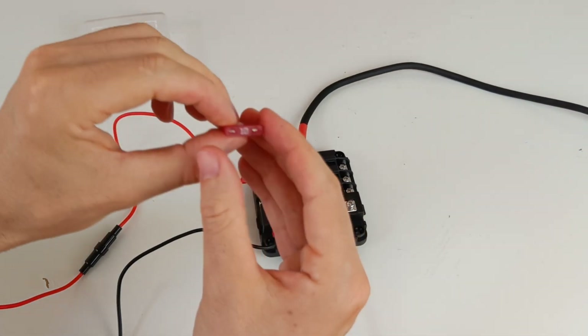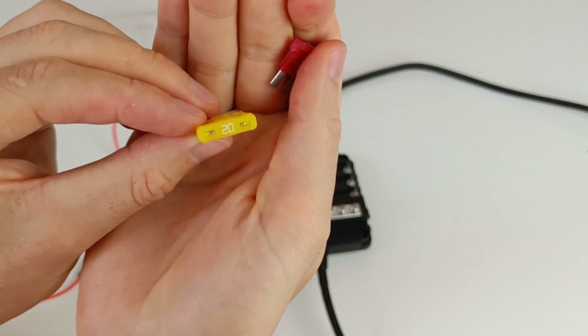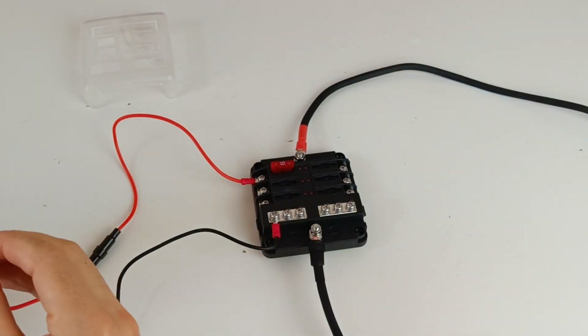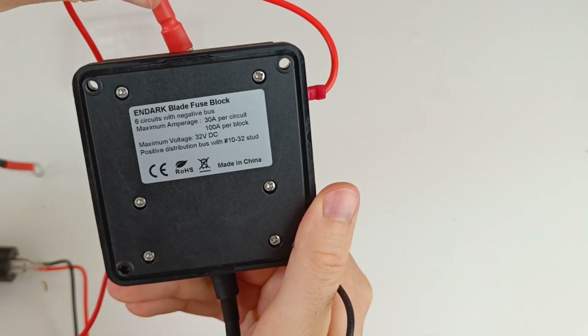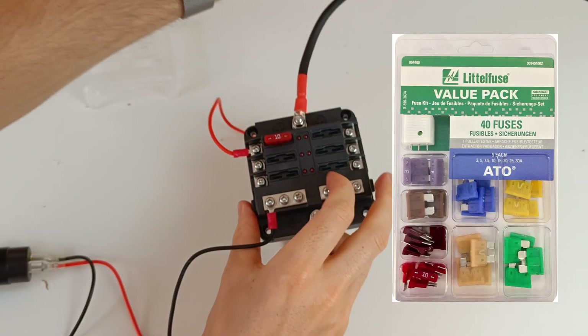The maximum fuse size you can use is 30 amps per circuit. These fuse boxes are rated for a total of 100 amps and a maximum of 32 volts, so don't use these on a 48 volt system. Only use branded fuses like these ones from Littlefuse.